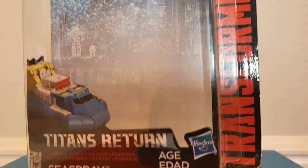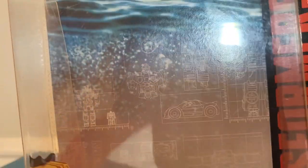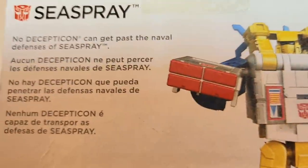Let's take a look at the box — you can see the little heads up display, and there are little transparencies on the ocean there, kind of neat. There's Titans Returns, Transformers. You can read Made in Vietnam, 2016, 8 Easy Transformation Steps, and if you really want to see his bio, there it is.